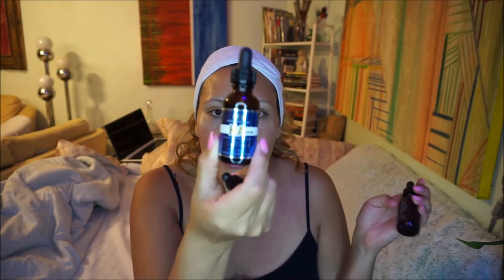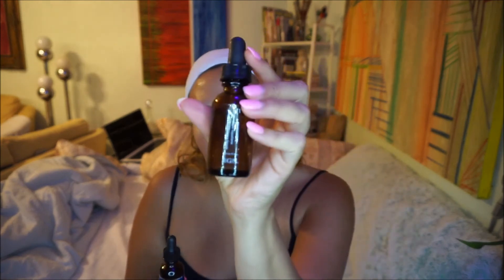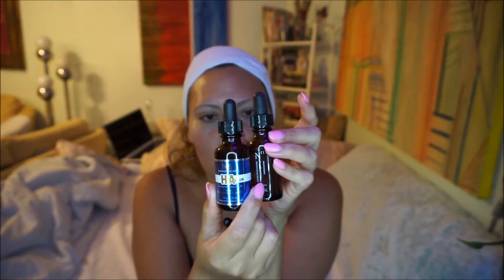I've been using these products that I got from Hans Derma. So I use this one at night — the G11 — I try to use it, sometimes I forget. And then I've been using the H.A. serum and the N11. These two I use faithfully, I've been using them every day for almost a week now. So I'm going to do these tonight and see how my face is in the morning.